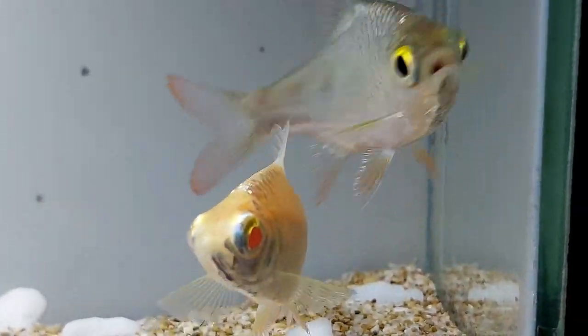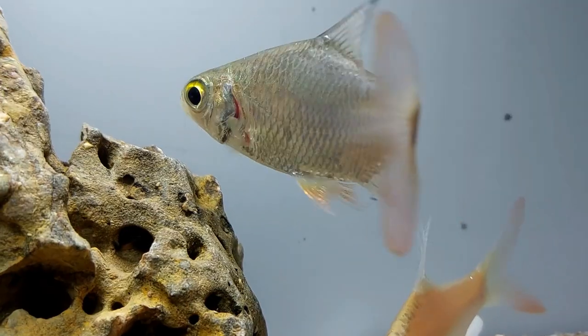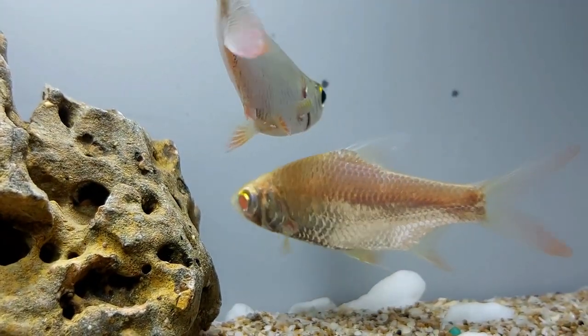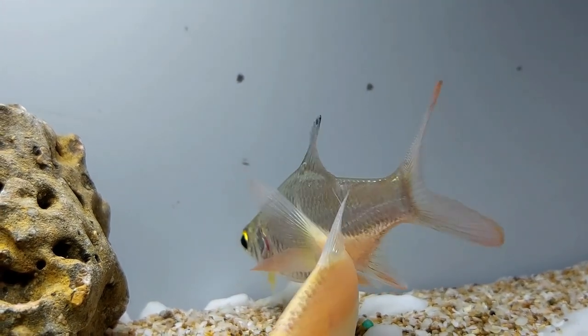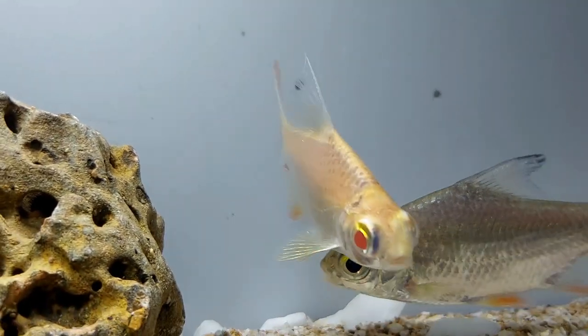This can cause two problems: due to their ravenous nature they will eat everything before other fish in the tank have a chance to, and they will overeat as they do not have a sense of fullness. It's important to feed tinfoil barbs small meals a few times a day, generally enough food that can be eaten in 3 minutes or less each feeding, as overfeeding will lead to obese and unhealthy fish.